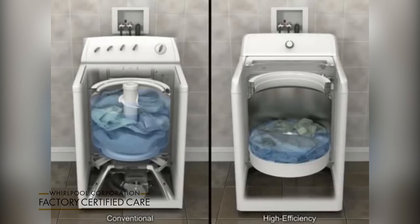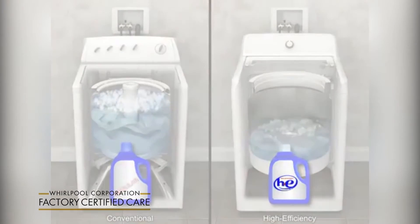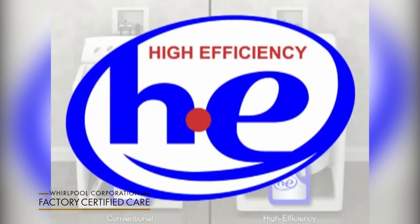Because high efficiency washers use less water than conventional washers, a high efficiency HE detergent that produces low suds is required to facilitate the rinsing process. Look for the HE label on the box or bottle.